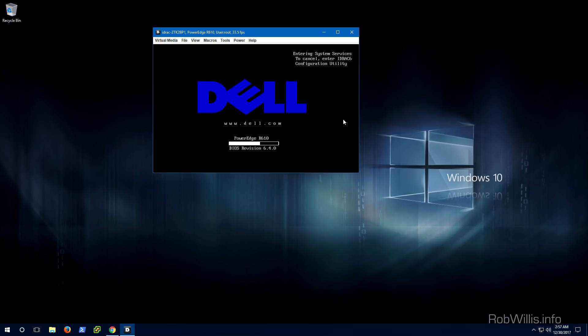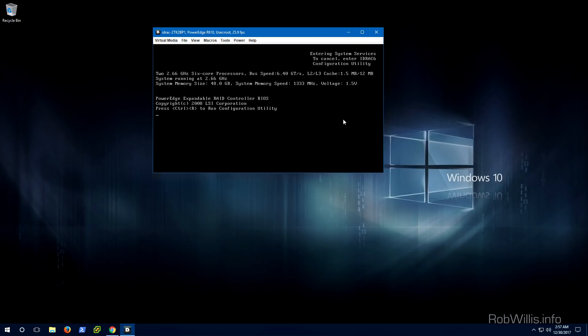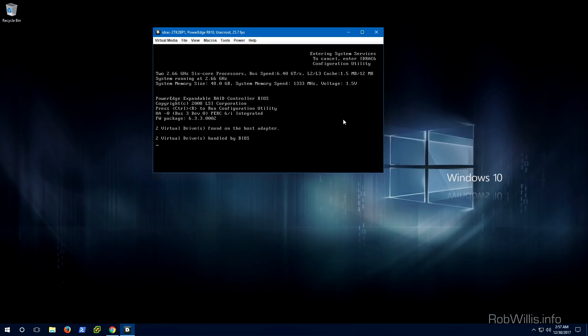As it turns out, the Lifecycle Controller can have its own set of issues, and that's exactly what I saw in the case of one of my R610 servers. Basically the Lifecycle Controller was so far out of date that it wasn't compatible with the signatures used on the new firmware update packages, and it would just fail to download the catalog. So in this video I'm going to show you how to update the firmware via the Lifecycle Controller, and hopefully that works out for you, but in case it doesn't I'll also show you how to download the bootable CentOS image available through Dell and load the SUU package on top of that.